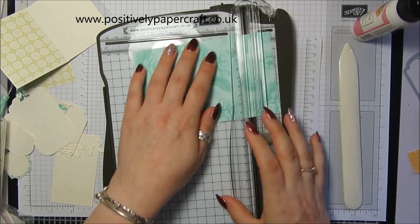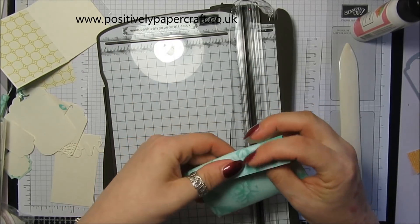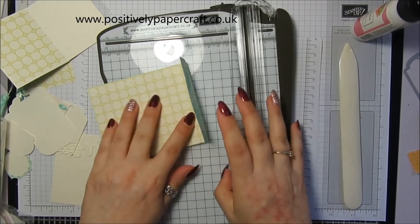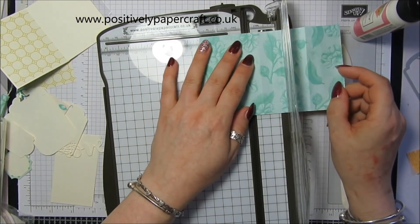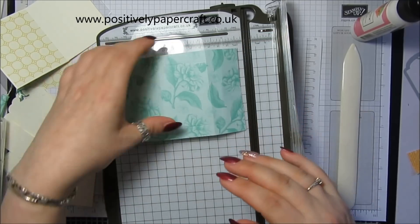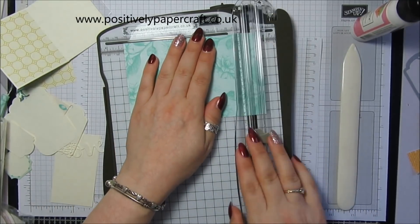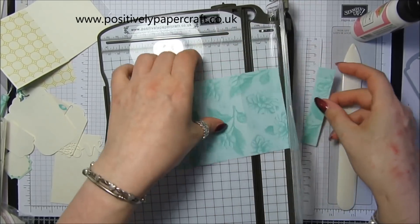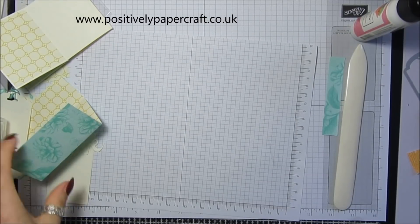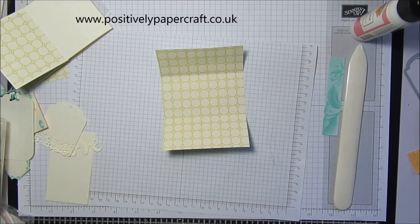I've scored mine wrong so I'm going to have to trim a little bit off. You need to score on the long side at 2 inches and then at 4 inches. I've cut mine wrong so I'm just going to trim a little bit of this off. We're going to leave these two middle score lines and cut away the end two.